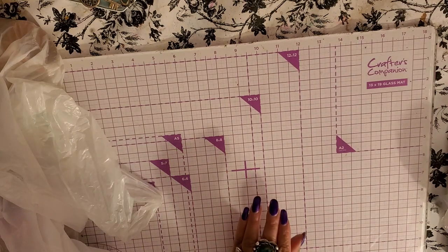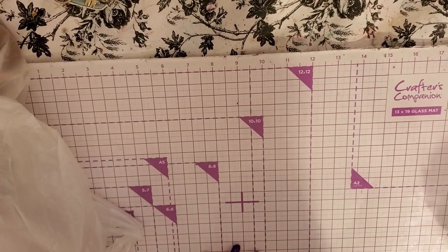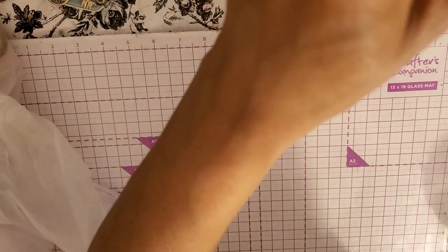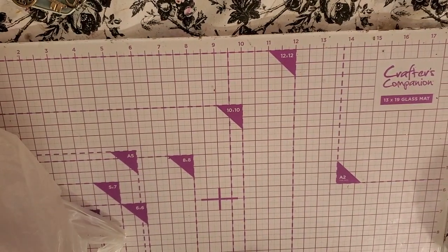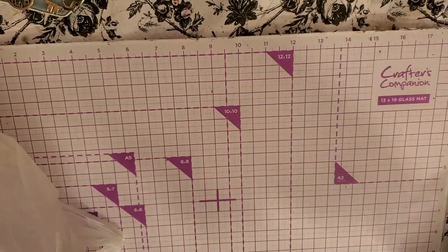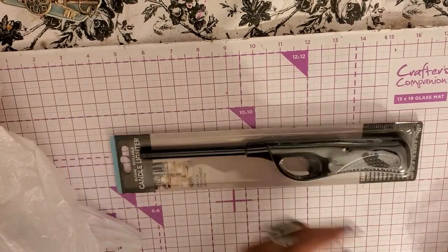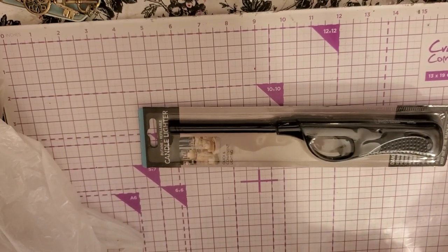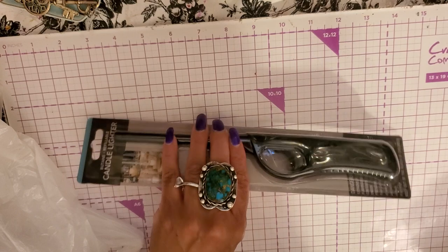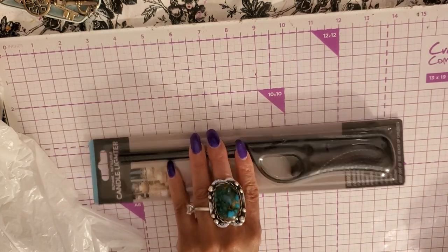Now I can finally bring my camera down now that I did all the big items. This is just something mundane — it's just a candle lighter. I get my candle lighters from Dollar Tree, it's such a better price than anywhere else, and they last just as long as the ones at Walmart.